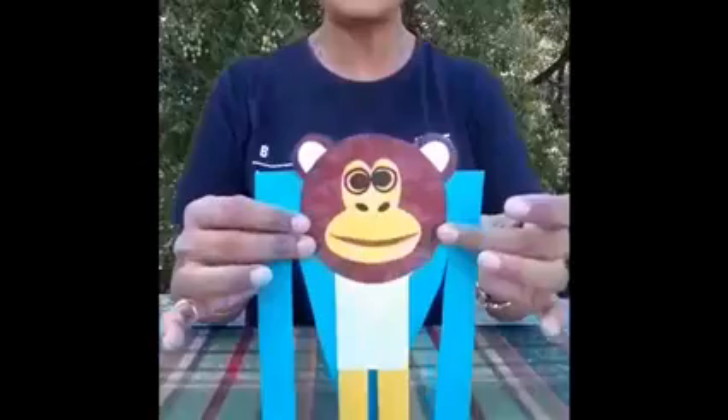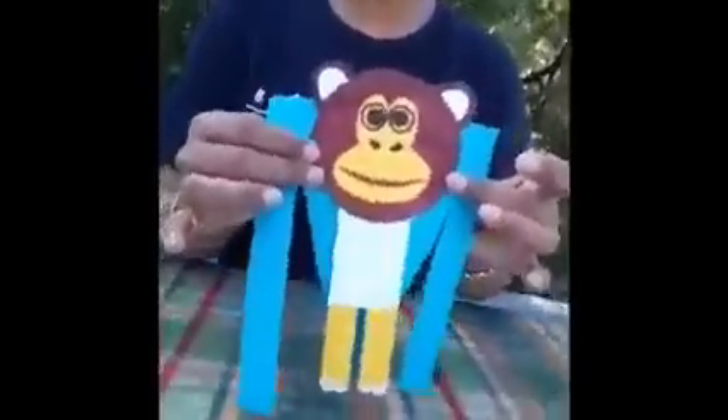M for — can you tell me? What is this? Which animal is this? M for monkey.